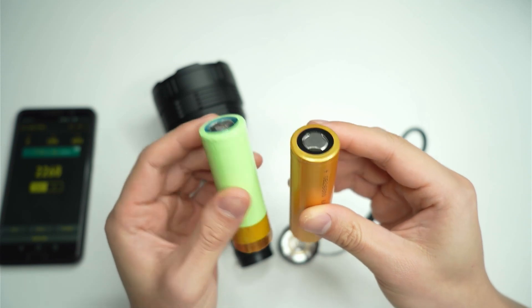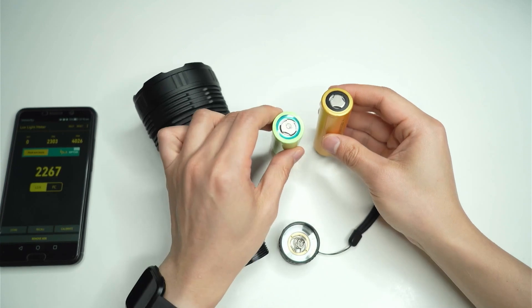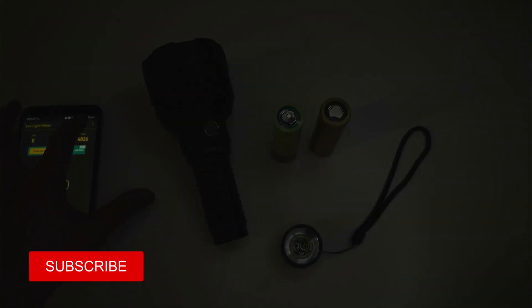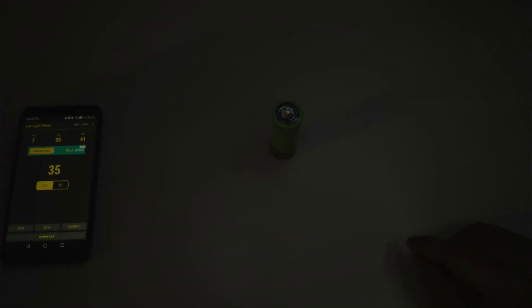Both of these cells are charged to 4.2 volts, so without further ado let's give this a try. I'm going to turn off this light and dim it down. Over here on the left you'll be able to see my lux meter on my phone. I'll put in the QB26800 cell first, then place the flashlight in the usual testing area — just a little area marked out on my table — and drop it straight to turbo to see what the lux figures look like.